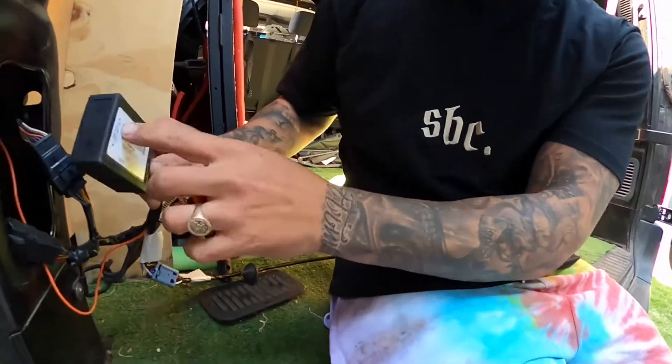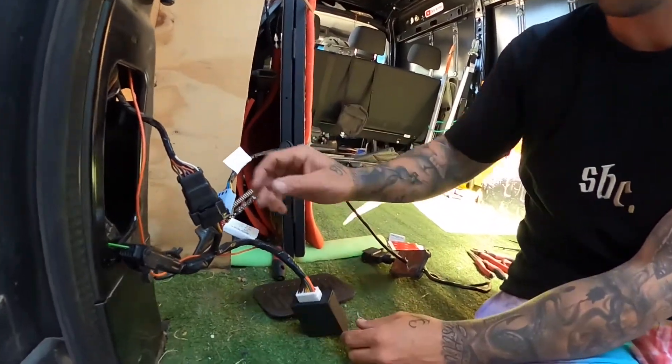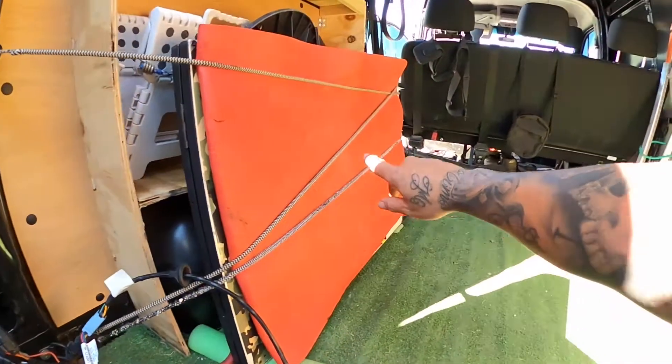This one was pretty simple — the blue one connects to the blue one. This little box connects to this white plug, and then we have to stick this in there somehow. That's how it goes, that's what I say anyway. This orange cable here — it says to pull out all these side panels and run it all out.